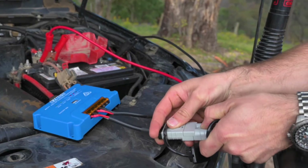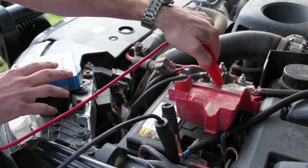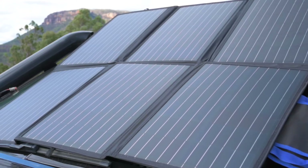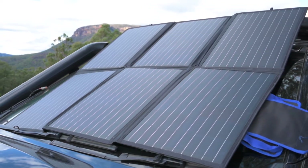These all join together easily with the quick connect plugs, allowing you to plug directly into your battery box or onto battery terminals. Fold out the blanket and there are six monocrystalline panels made up of the latest Class A solar cells with five bus bar technology to ensure excellent power output even under tough conditions.